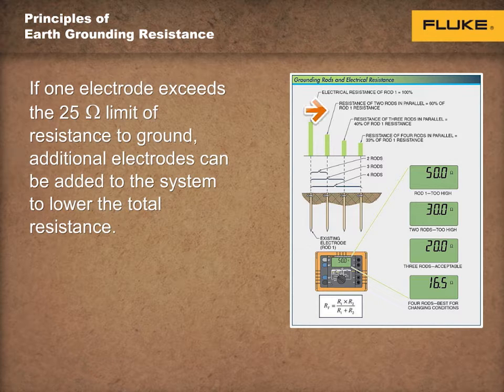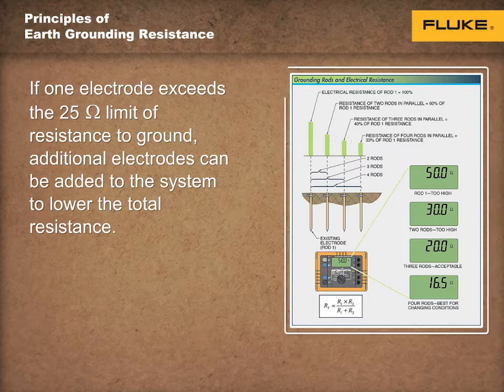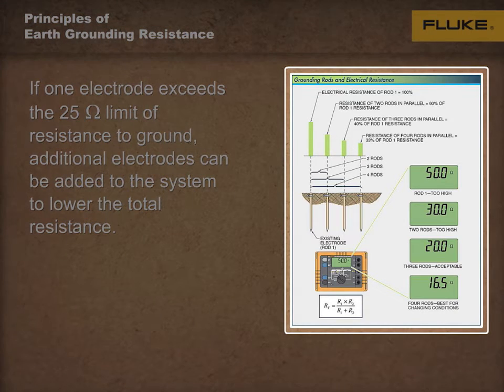The second rod lowers the total resistance to approximately 60% of the first rod. The third rod lowers the total resistance to approximately 40% of the first rod. The fourth rod lowers the total resistance to approximately 33% of the first rod. Multiple electrodes must be at least 6 feet apart, or 2 meters, and connected together at the top, as shown here.